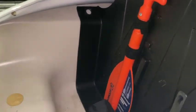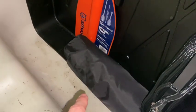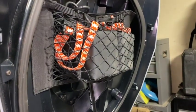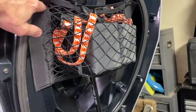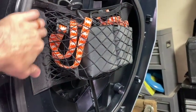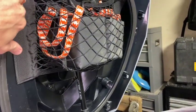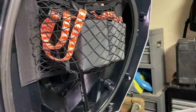In my trunk I have a paddle, my anchor, extra line, and I saw this idea on the Yamaha Wave Runner Facebook page — a guy did this to his ski and I thought it was cool, so I copied him. I have bumpers and bungee cords in here held in place by a velcro piece. Got this off Amazon for about 10 bucks.